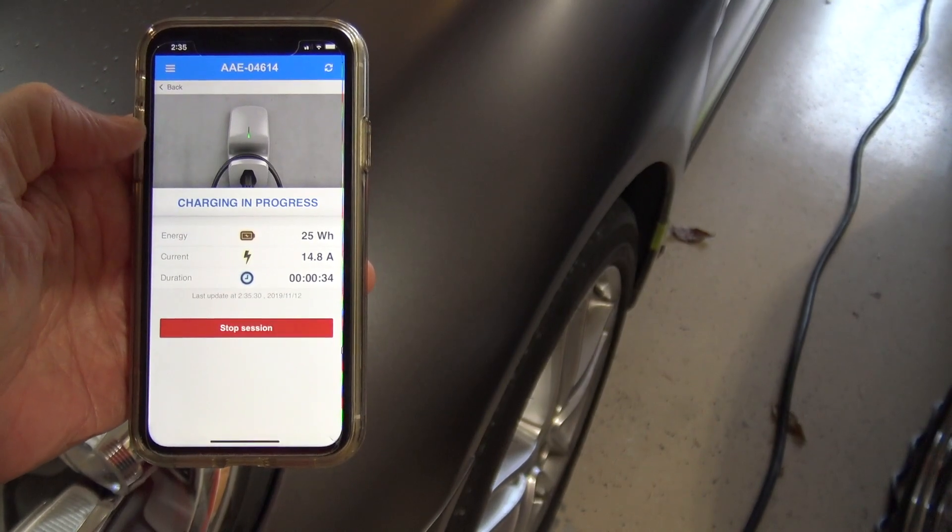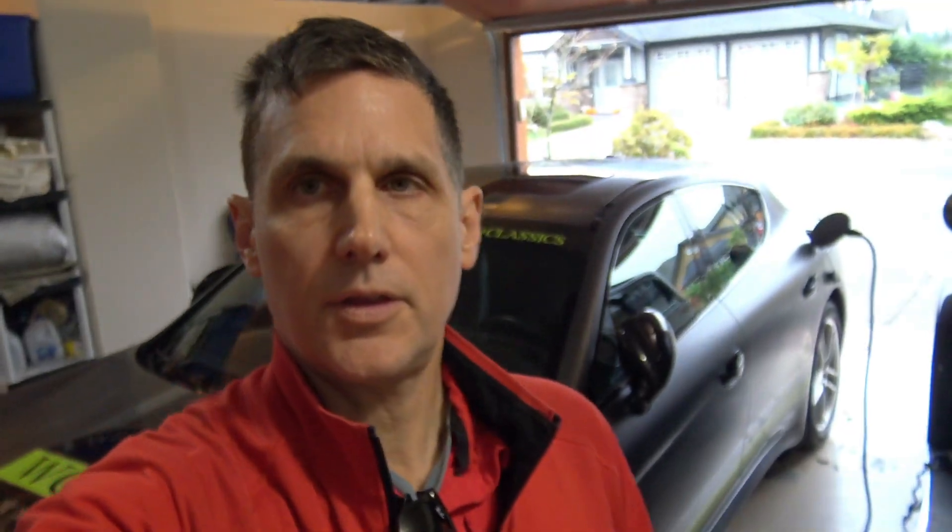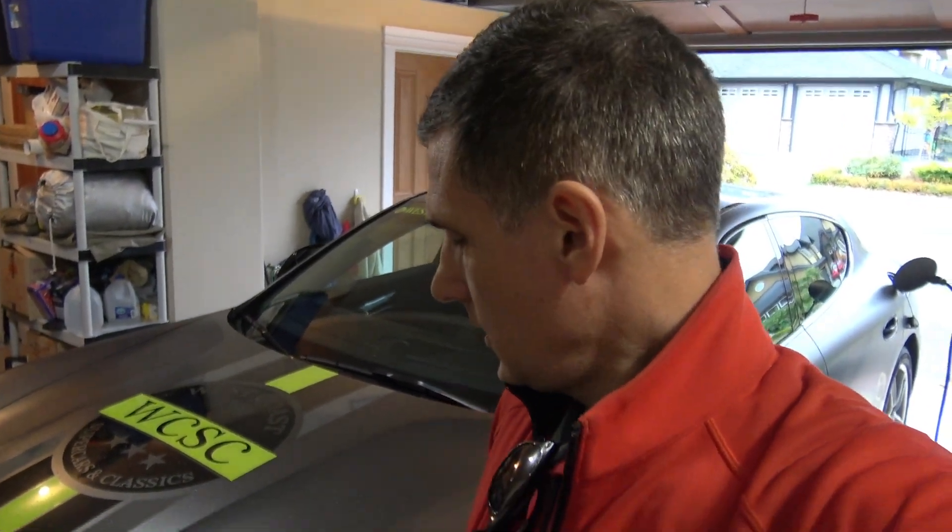The Panamera e-hybrid has a 10.8 kilowatt-hour battery pack and I've depleted it about half, so it should be quite fast to recharge with a level 2 charger at home. It's about 25 to 3 o'clock right now, so I'll keep an eye on this and see how it's doing when it's finished.